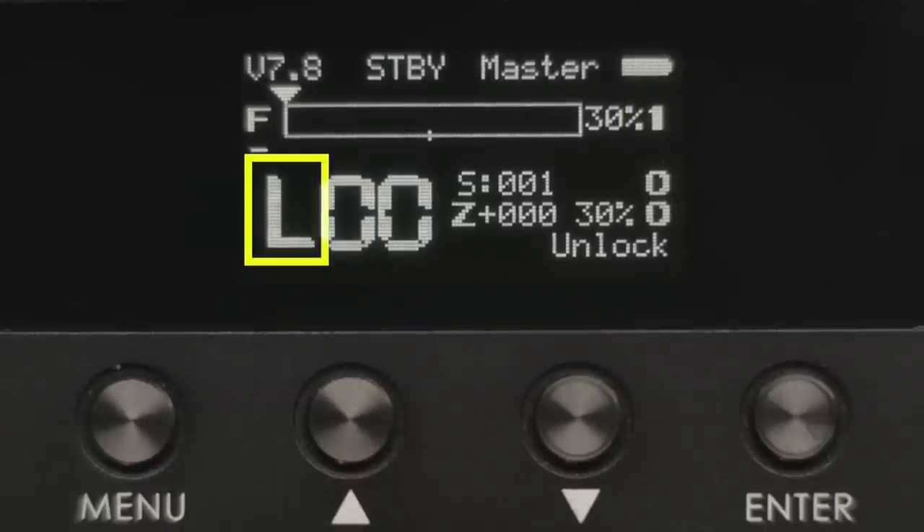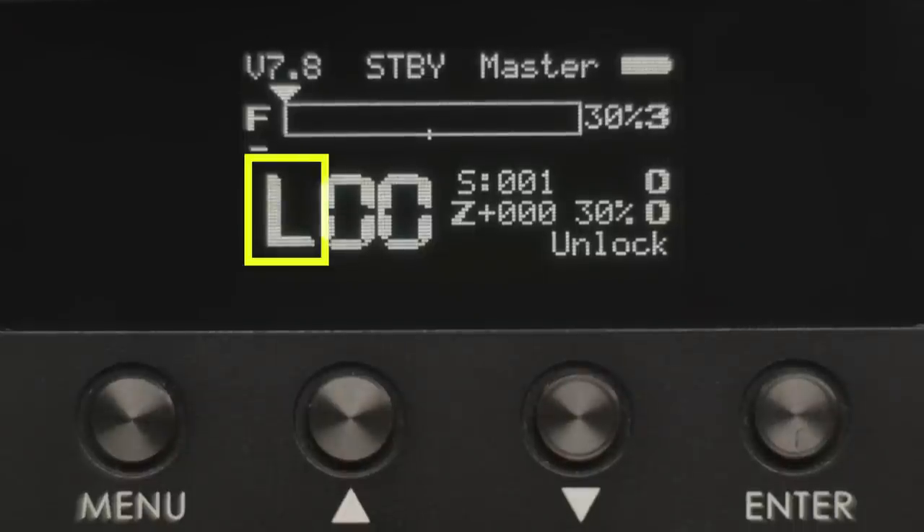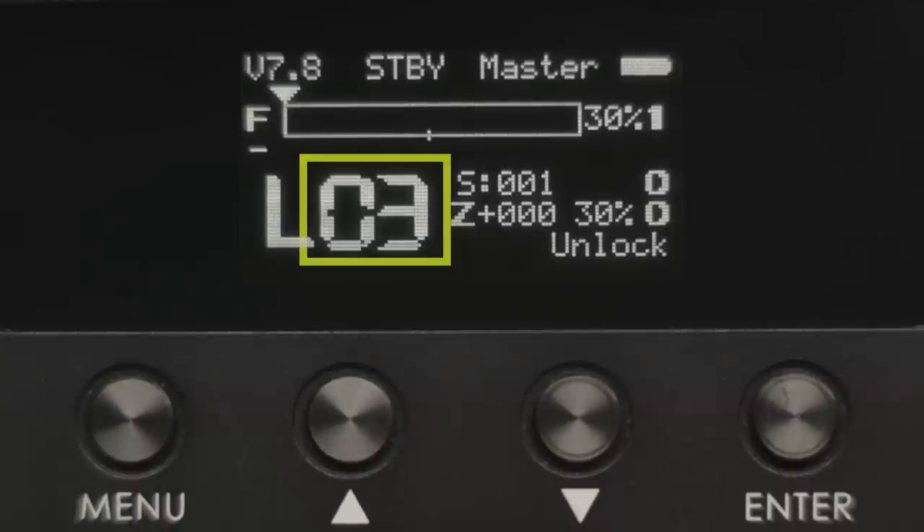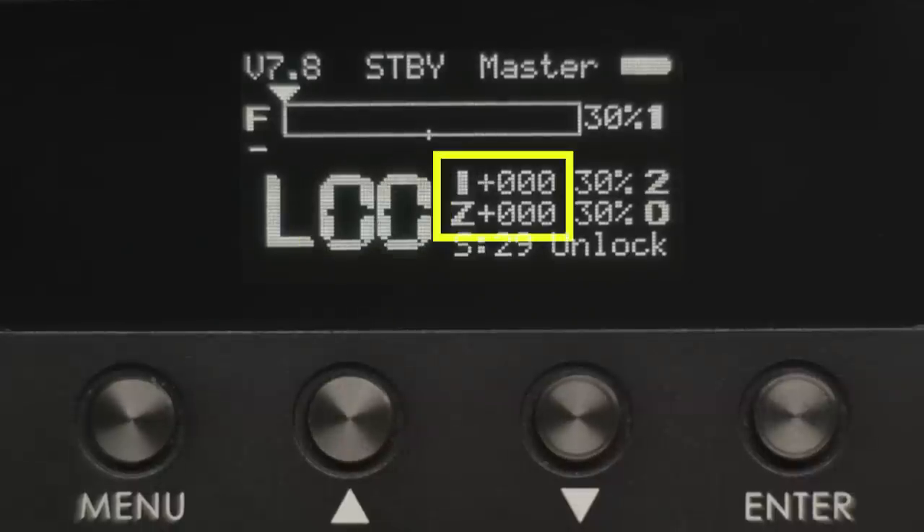The next line down is LoRa. This letter indicates the range of the wireless system, not necessarily the wireless signal strength. Your instinct might be to just always set this to high. However, if you're staying nearby the motor with the controller, setting this to L or low tells the motor to expect a lower powered signal nearby, and this may actually help with reliability. Next is the wireless channel number. You have channels 0 to 15 to choose from and you may have to try a few if you're having some stability issues.